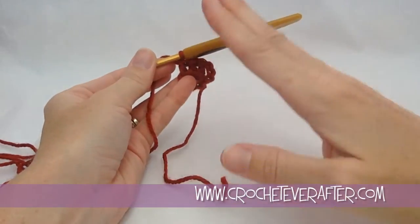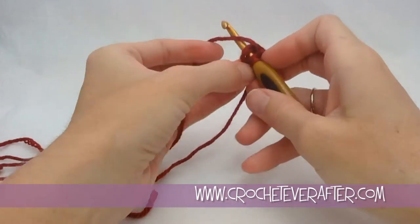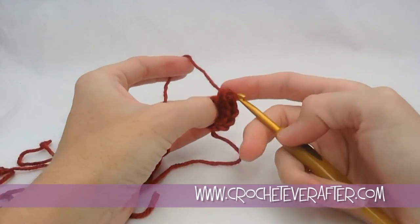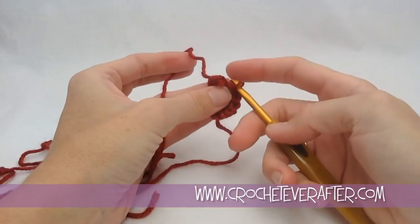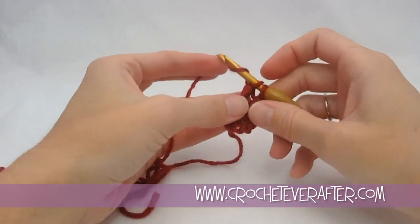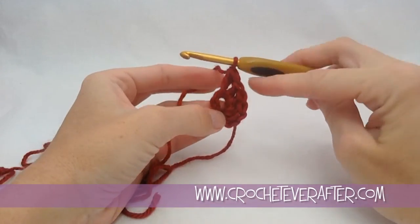If you have a problem with your stitches going up and down, it might be because you're pulling up your loops. If you pull up your loops a lot when doing your stitches — which is not wrong, you can do it that way — you can see I have a really tall double crochet.